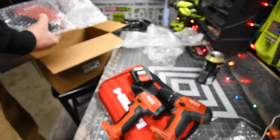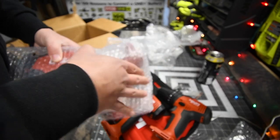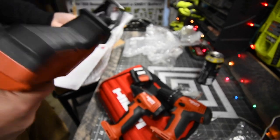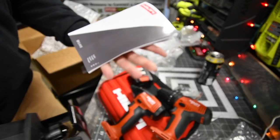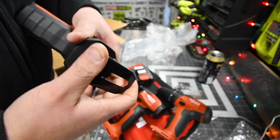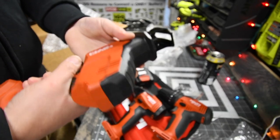Last but not least, you get a belt clip and the 12-volt brushless reciprocating saw. That thing is beefy. Of course, you get instructions. The shoe does not pivot — it is set as is. That is awesome.